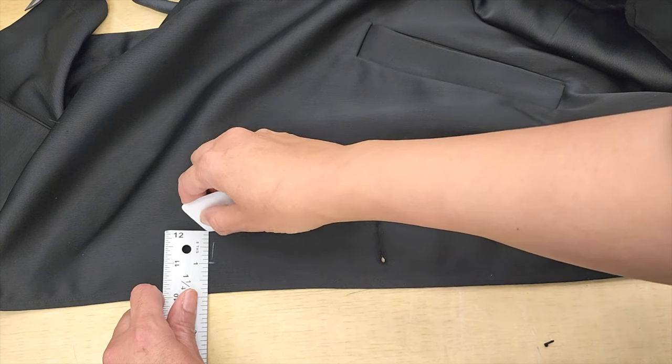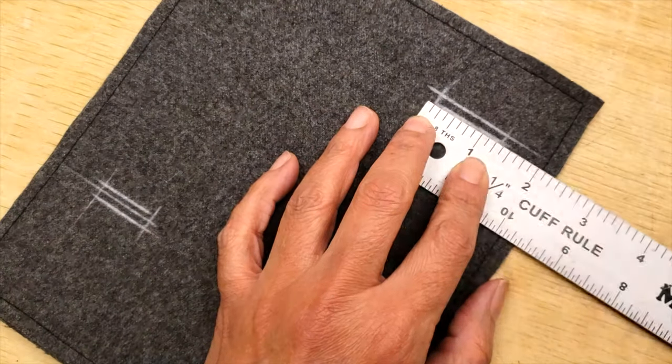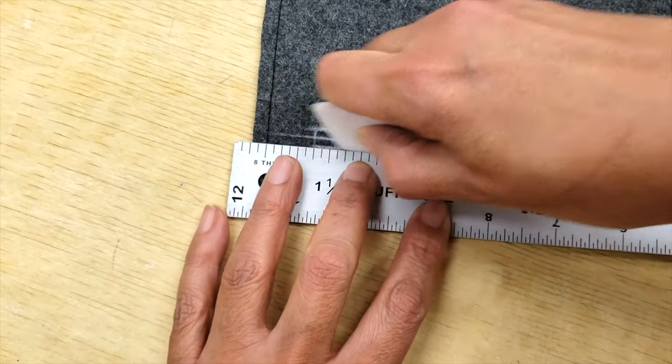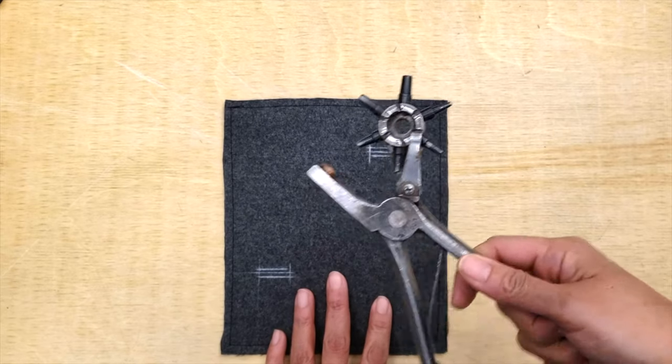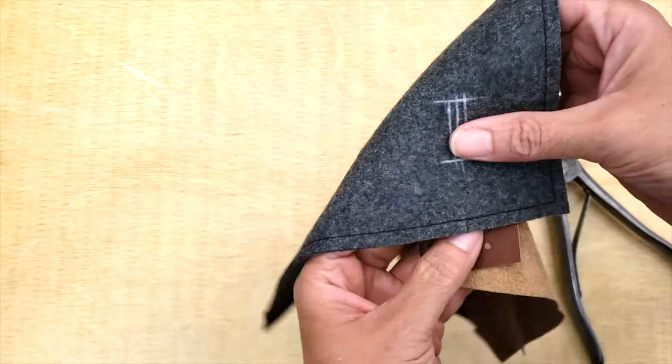For the next step, I'm going to mark my buttonholes, adding two extra lines — one at each side of the center. Today I'm marking those lines a little bit wider so you can see better how the job is done, but they should be around three millimeters maximum.